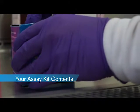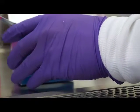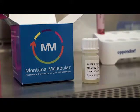All of Montana Molecular's assay kits contain the following general reagents: the sensor BACMAM stock, the HDAC inhibitor sodium butyrate, a receptor control, and an agonist that activates the provided receptor control.